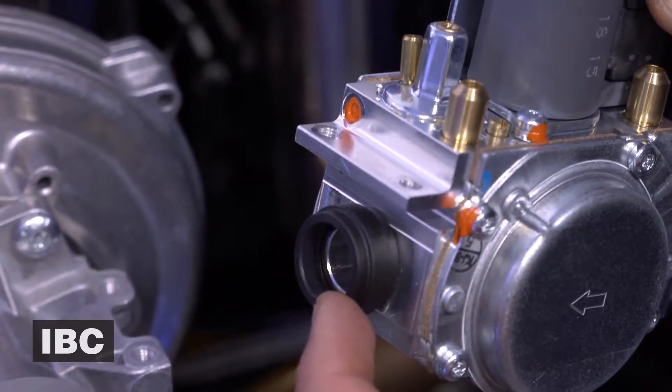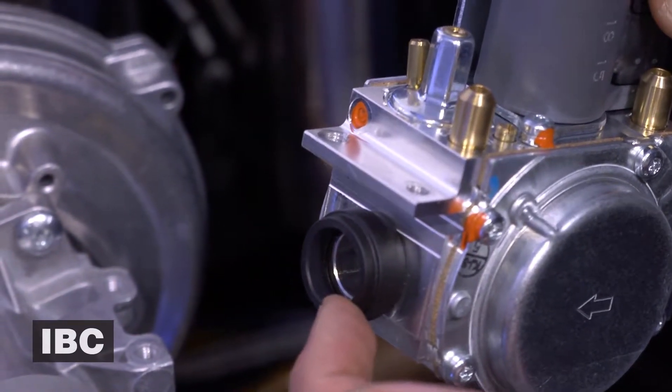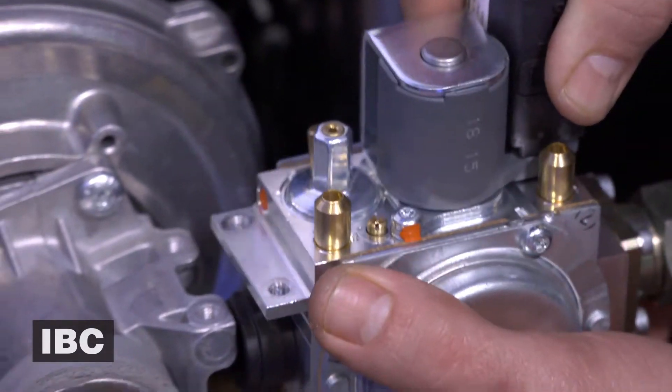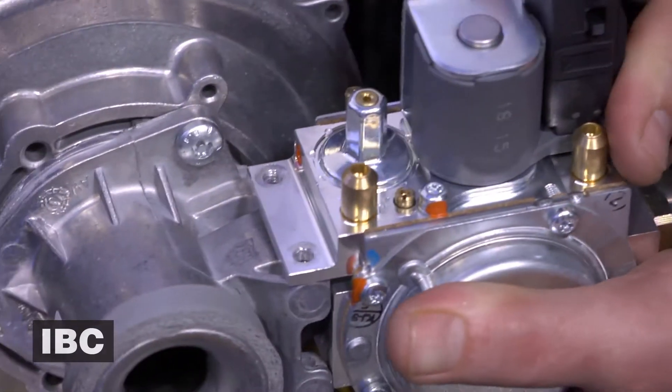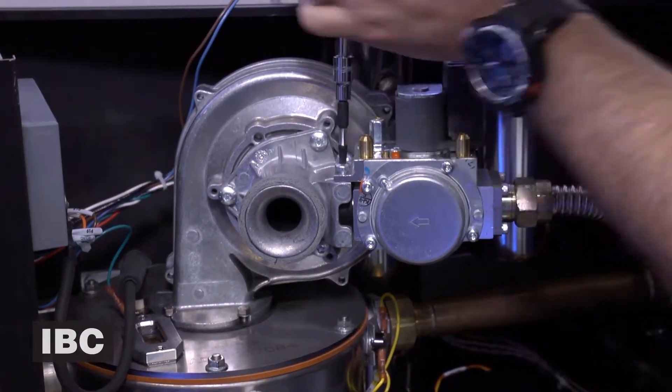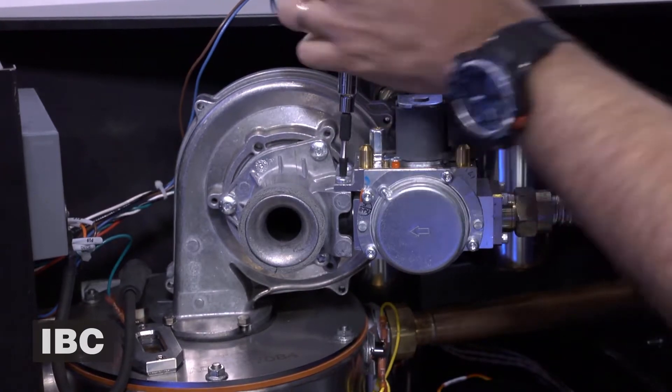We then connect the gas valve to the air intake Venturi, making sure the rubber grommet is in place, and if this is an LP or propane unit, make sure your gas orifice is in place. We will then screw the gas valve to the air intake Venturi.